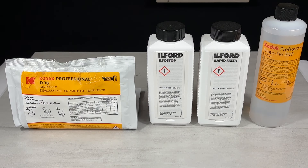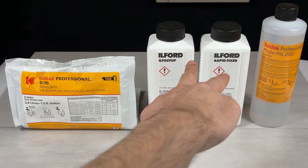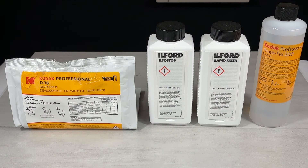Let's begin with what I've got in front of me here. I've got one bag of Kodak D76 developer powder, two bottles of concentrate — one for the stop bath and one for the fixer — and then one bottle of Kodak Photo Flow.